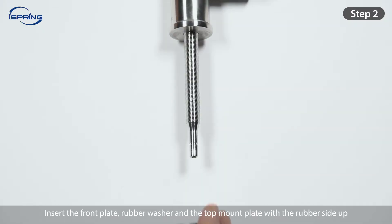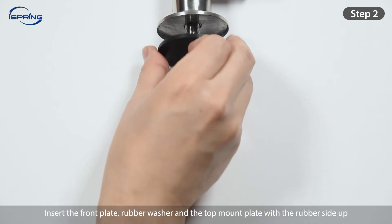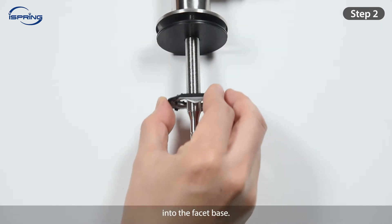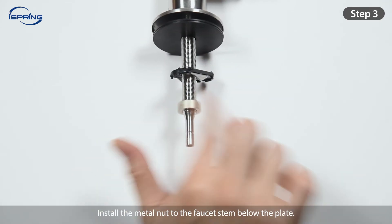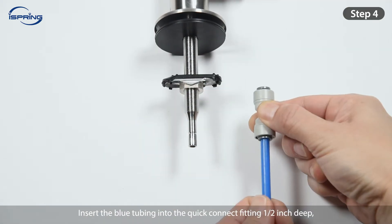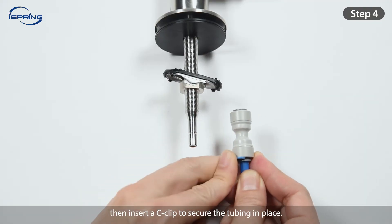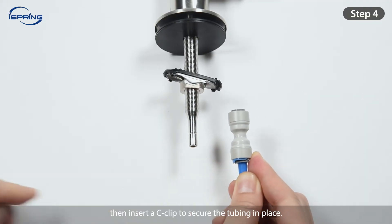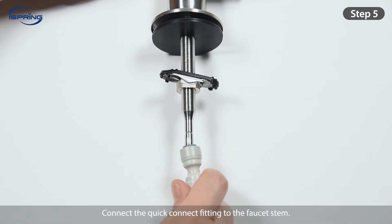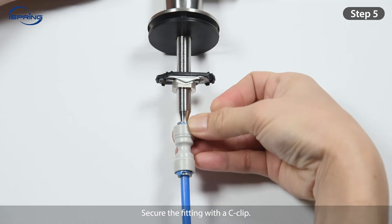Step 2: Insert the front plate, the rubber washer, and the top mount plate with the rubber side up, into the faucet base. Step 3: Install the metal nut to the faucet stem below the plate. Step 4: Insert the blue tubing into the quick-connect fitting ½-inch deep, then insert a C-clip to secure the tubing in place. Step 5: Connect the quick-connect fitting to the faucet stem and secure the fitting with a C-clip.